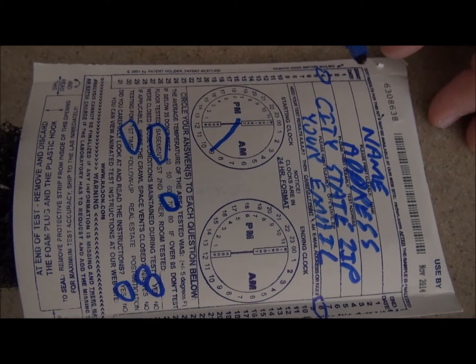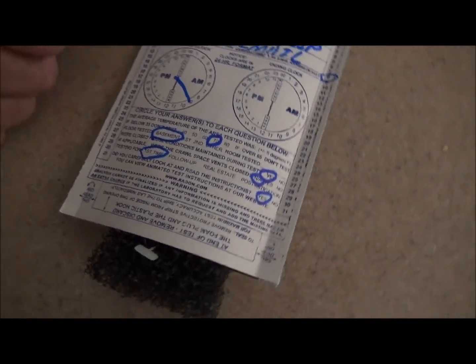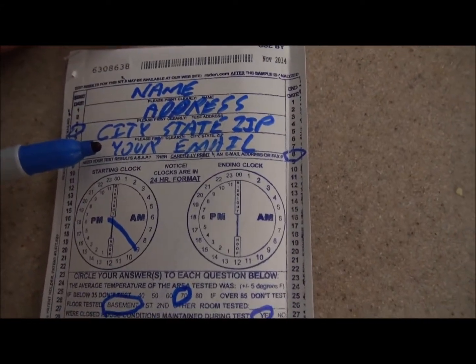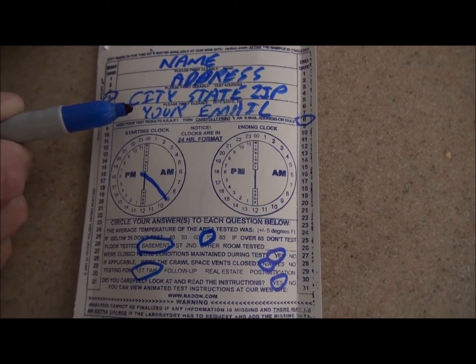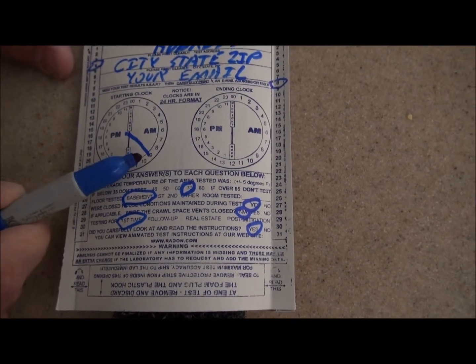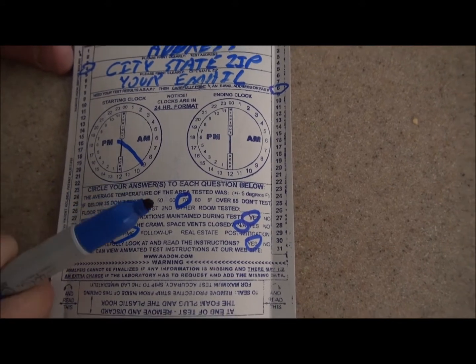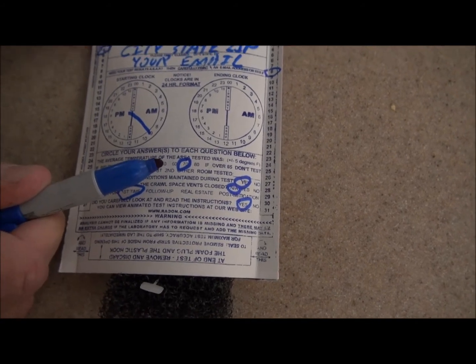At the beginning of the test, you need to fill out most of the form. Put your name, address, city, state, zip, and your email. Make sure you write your email very carefully because if they can't read it, they're not going to be able to send your results. Moving down, put the date and time that you placed the test so they know how long it was there — for example, if you placed it on the fourth of the month at 9 a.m., mark that. You also need to write in what the temperature was; 70 degrees is usually the default.